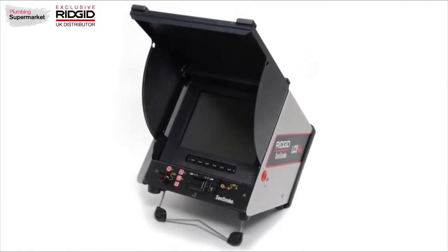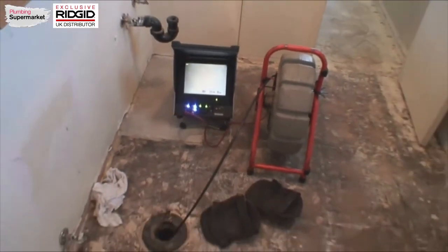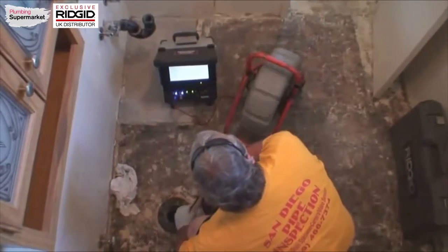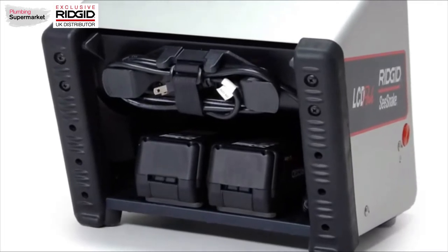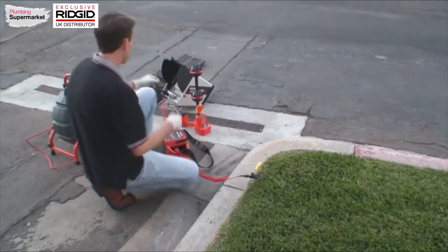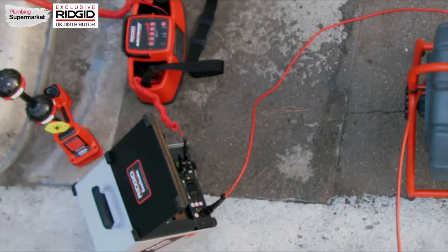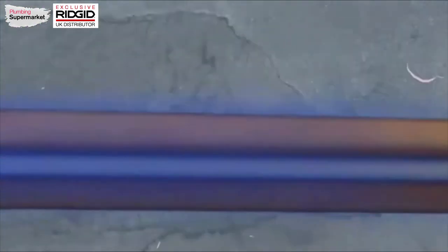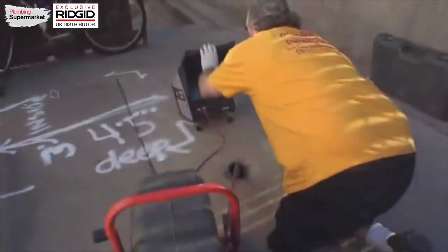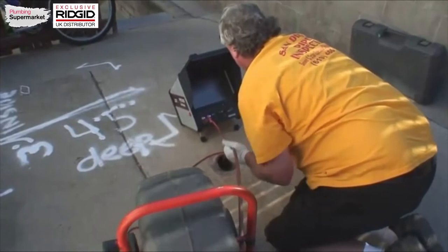The SeaSnake LCD Pack is a camera control unit that provides video monitoring and camera control capabilities for all SeaSnake camera systems. The unit includes a 10-inch LCD color monitor and can operate on either AC or battery power using one or two rigid 18-volt lithium-ion power tool batteries. The LCD Pack's transmitter clip-on terminal provides a connection point for a rigid line transmitter, letting you apply a tracing signal directly to the SeaSnake push cable so you can follow its path out to the sonde. In the next few minutes, we'll show you the LCD Pack's features and demonstrate how to operate its controls.